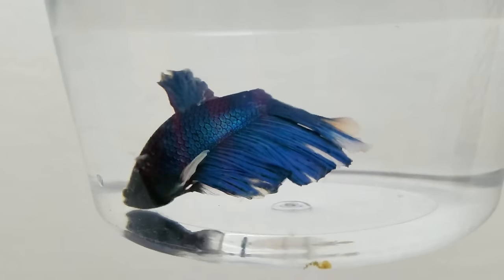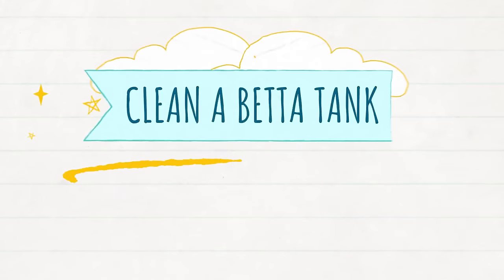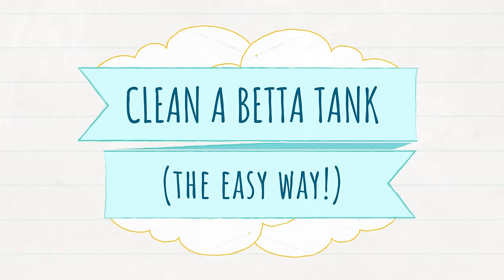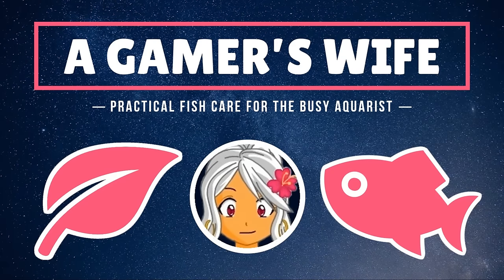So you got your first betta fish, but find it a huge hassle to clean the aquarium. Keep watching as I show you the easy way of keeping the water nice and clear with minimal effort. Hi, this is A Gamer's Wife, here with practical and proven tips to help busy aquarists like you.